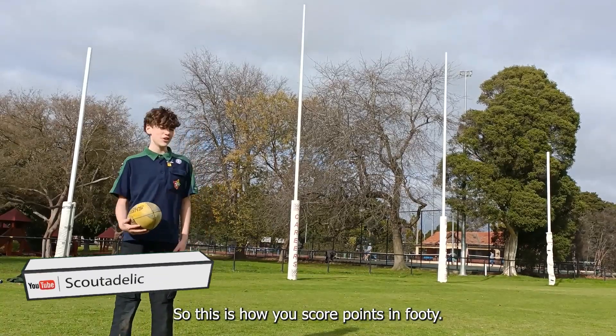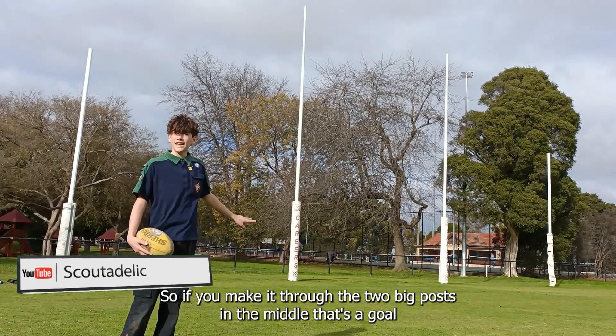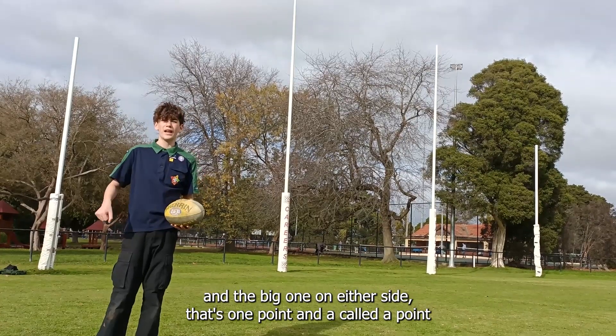So this is how you score points in footy. If you make it through the two big posts in the middle, that's a goal and that equals six points. If you make it in between the small and the big post on either side, that's one point and that's called a point.